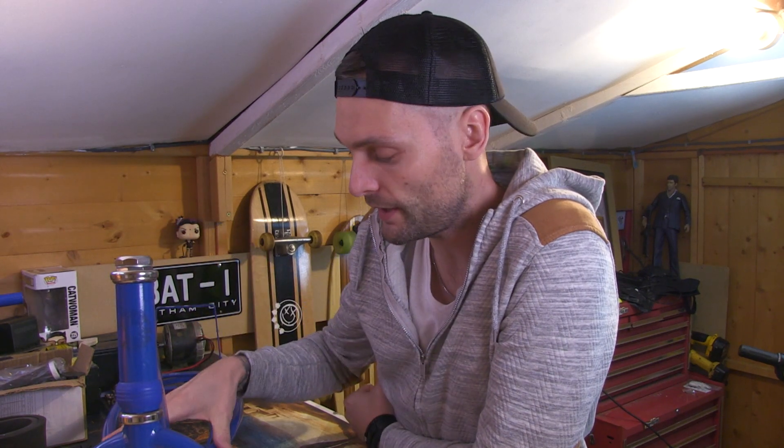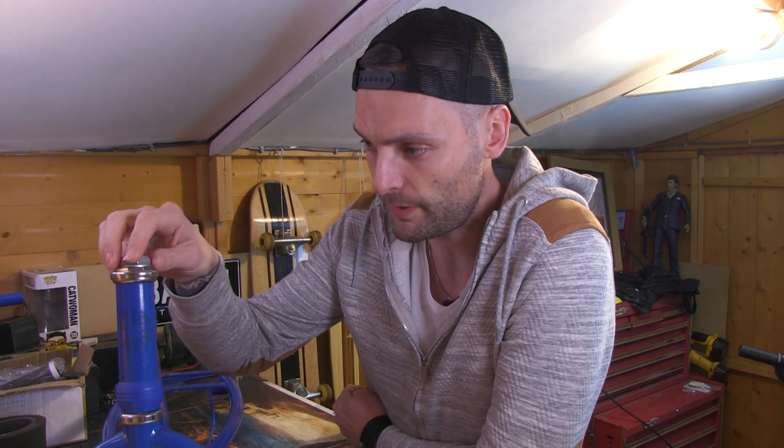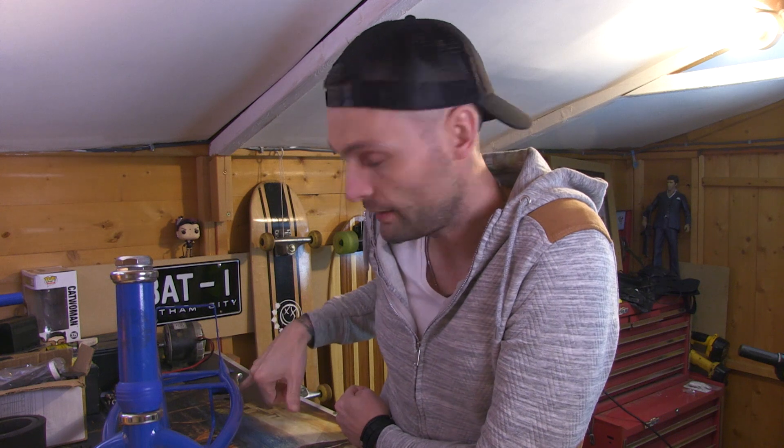Welcome back to the channel. Today we're going back to building the scooter — the e300 Razor e300, if you want to be pedantic. As you remember from previous videos, we've stripped it down ready for paint. Today's agenda is we're going to key up the paintwork on the frame ready for a first coat of primer, do a bit of masking — masking up anything we don't want painted black, like the chrome nuts and bolts and the chrome kickstand.